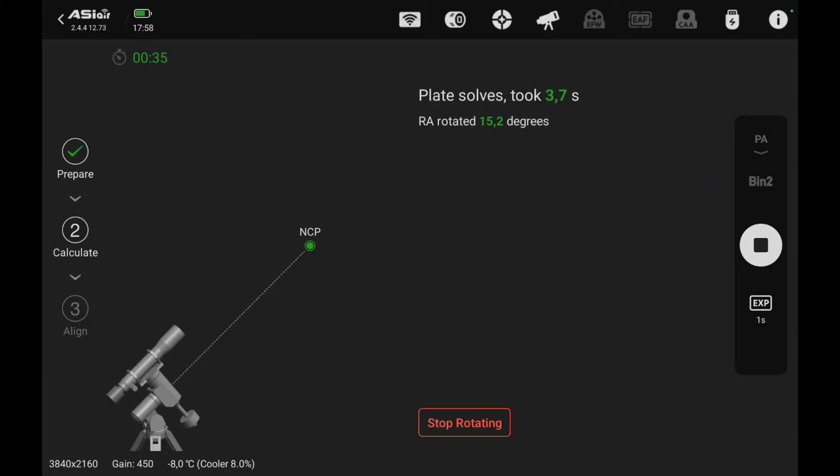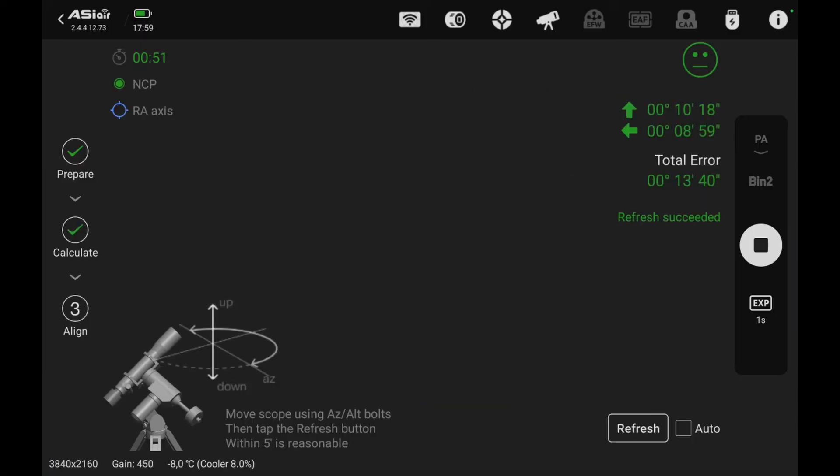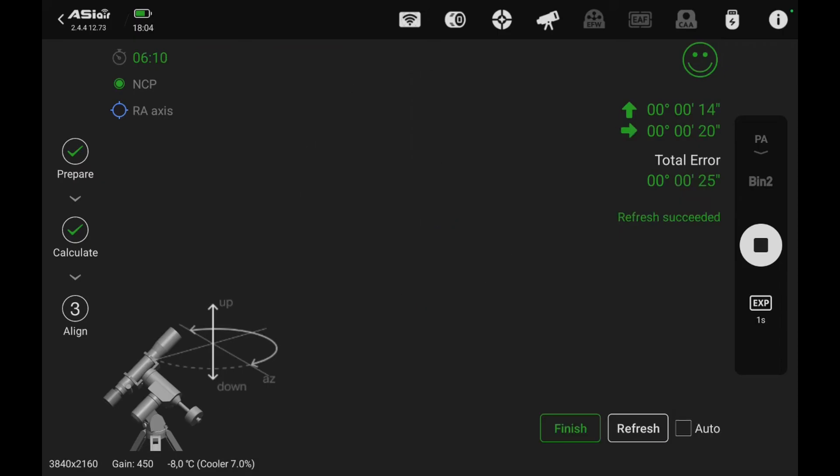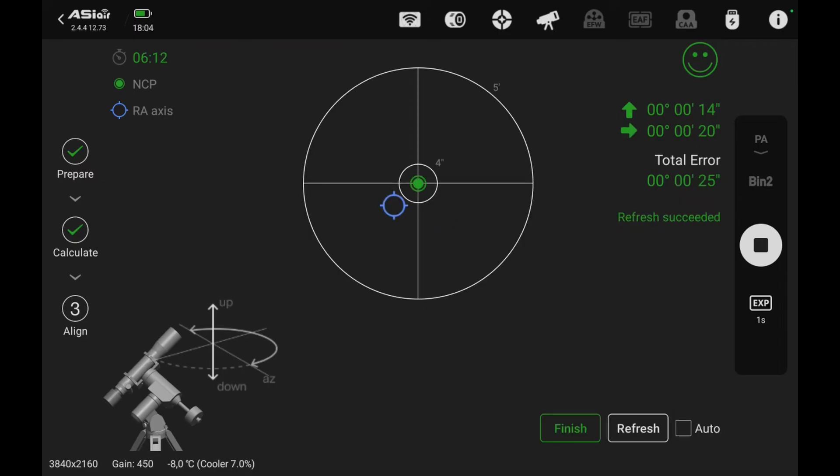When setting up the telescope, I need to polar align it to the north first. Here we use the semi-automatic process with the ASI-AR mini computer. It works just great.